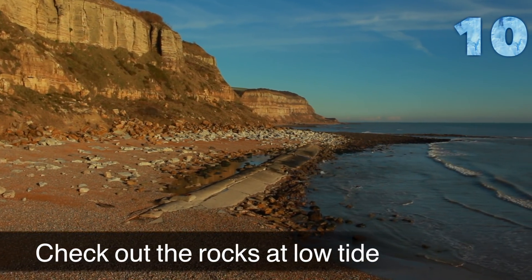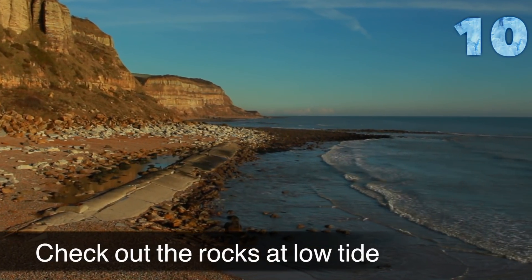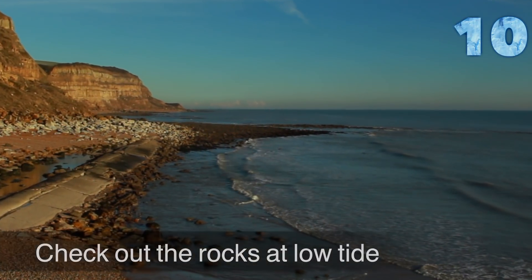I hate snags. One of the best things you can do is get down at low tide, find the really snaggiest rocks, and try to avoid them when you start fishing.